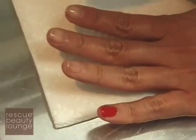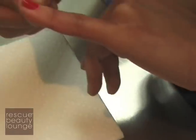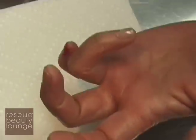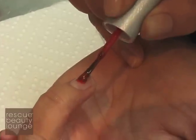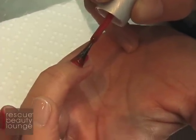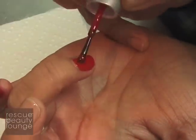Since this hand isn't polished yet, this is my chance to clean up. When you move to the other hand, you have to be careful because you already have nail polish on. I dot the brush, fan it out — that's another technique — and go into your cuticles and do it like this.